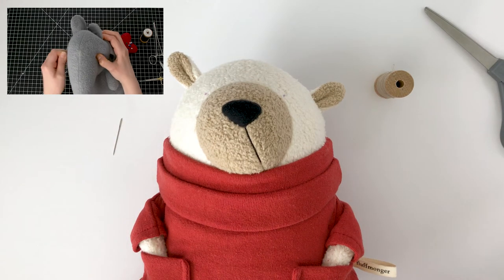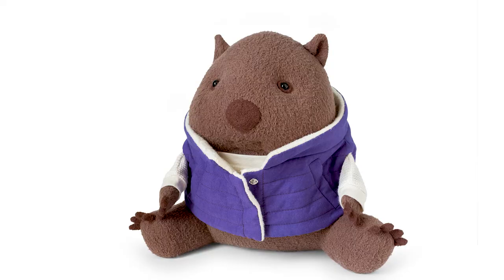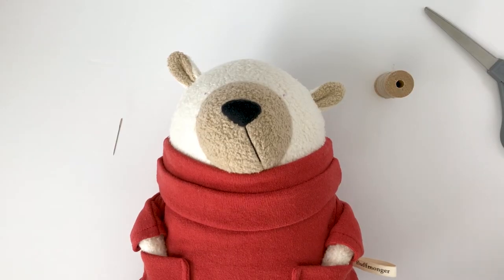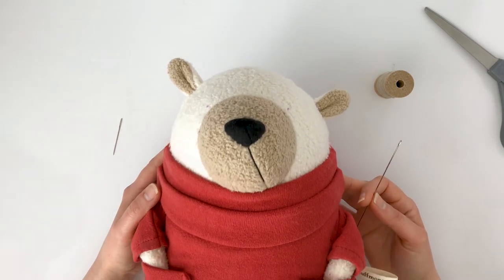For some of my animals, I like to needle sculpt the face before inserting the eyes. Needle sculpting the eye area can completely transform the face and it allows the beads to sink into the head. I've added a link to my video tutorial on needle sculpture in the comments. I like the shape of this bear's face as is, so I'm going to go straight into attaching the eyes.